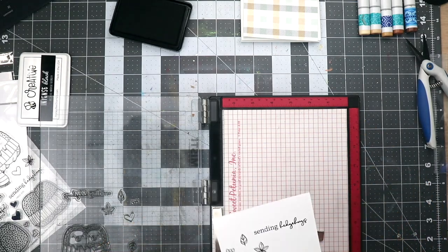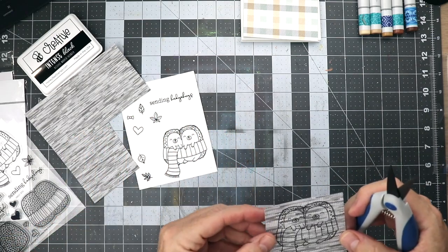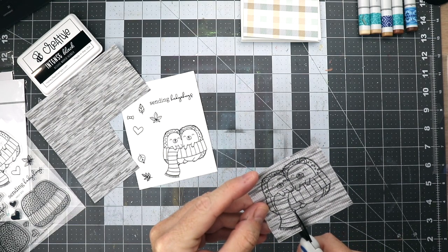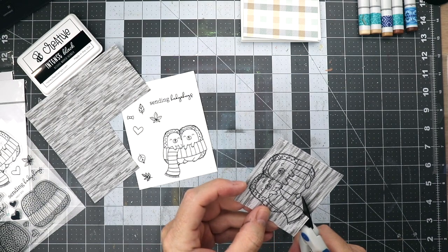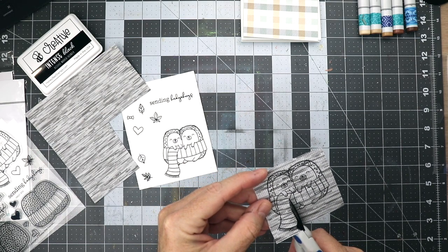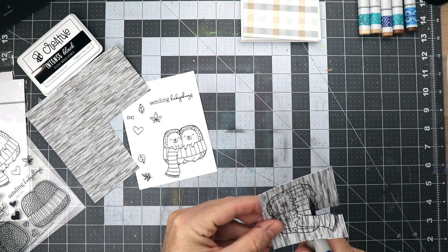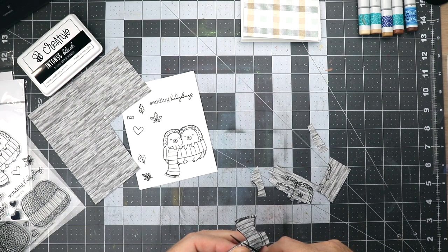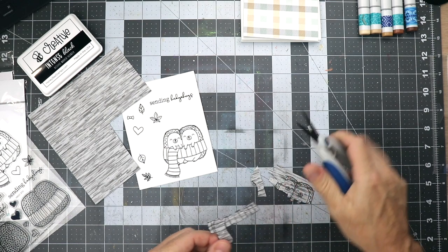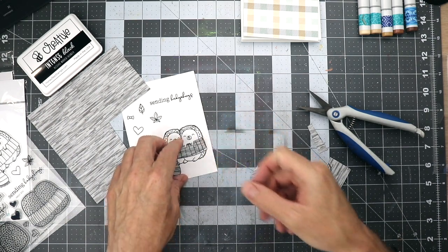The next thing I'm going to do is cut out the scarf I stamped earlier, so I'll go ahead and grab a pair of scissors and fussy cut this out. I'm not going to show the whole process because it can be tedious — it's no fun to watch and no fun to do, but sometimes in crafting you have to do things even if they're not fun, like putting your stamps in sleeves. Here I'm just doing the final touches on the scarf to make sure they're all good and squared away — and they fit perfectly onto the hedgehogs.